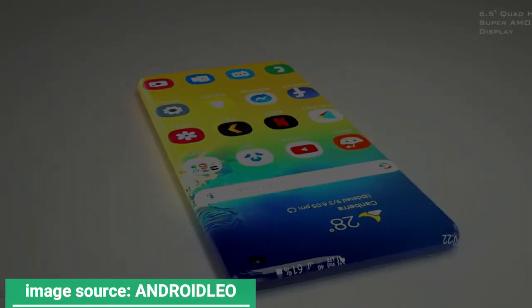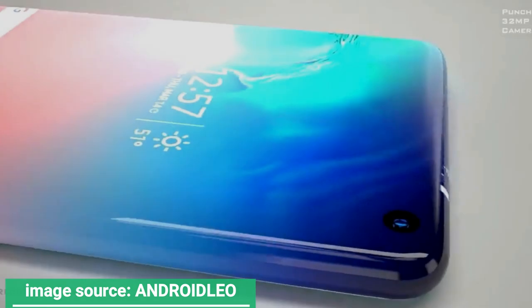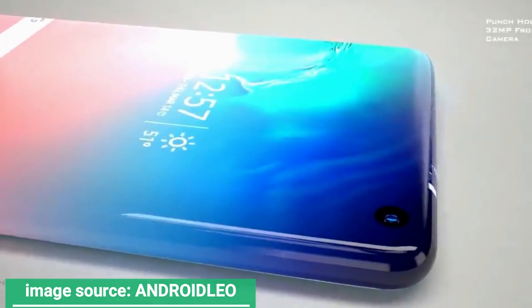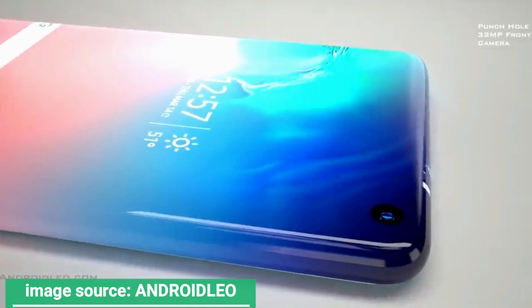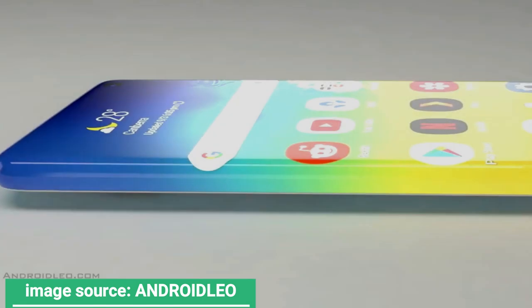As you can see, there's zero bezel up front and on the sides. I see zero delimitation between the interactive screen part and the rest of the phone body. The screen seems to go all the way to the back and the glass is one big piece. You can touch any part of the sides and the front to interact with the smartphone.